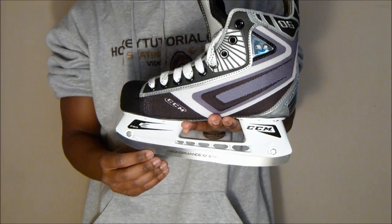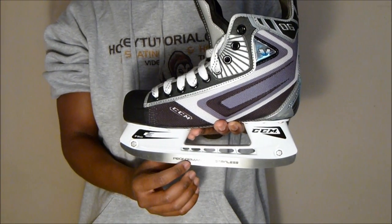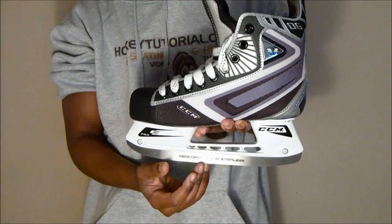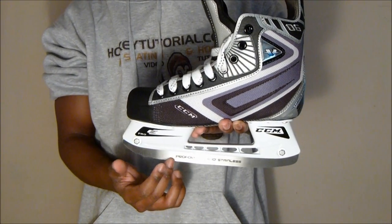The scallop design on a blade has its advantages — it's a lot lighter than a standard blade, which is nice. But if you get a hard puck shot or block a slap shot with your skate and it hits the blade, it's very common for scallop design blades to snap very easily, which is a disadvantage.